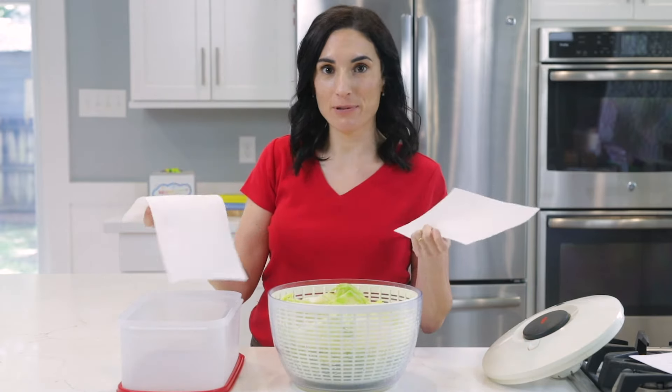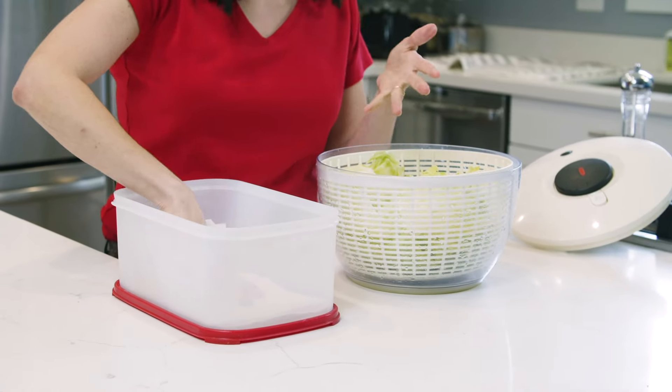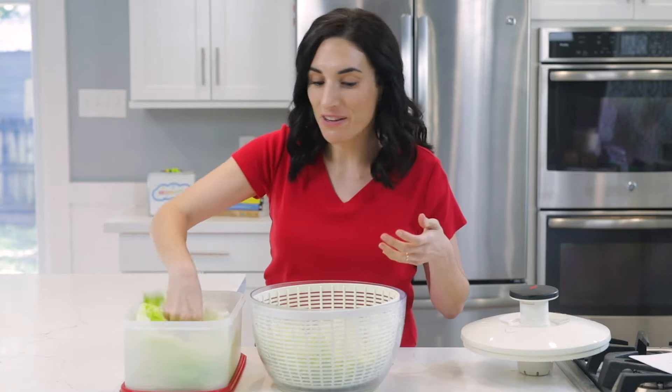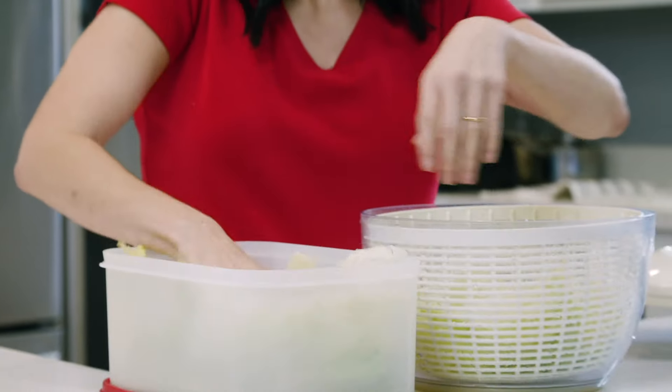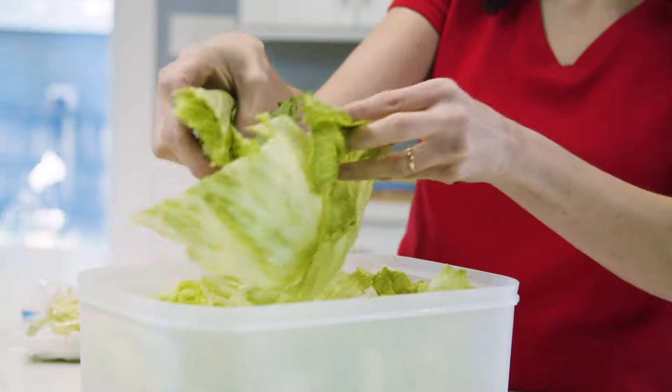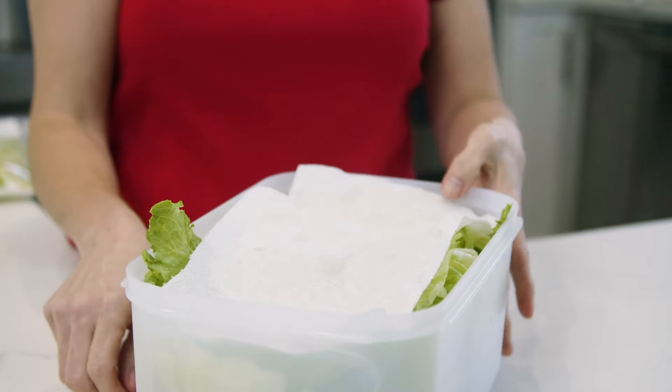Now that the lettuce is clean and mostly dry, it's time for storage. I use a large Tupperware container — I just take two sheets of paper towels and put them at the bottom, because what you want to do is absorb any excess water that did not get spun out, since moisture is the enemy of lettuce. I use my salad spinner to wash off grapes or even berries too — the little basket inside is actually the most convenient part. I take all my lettuce pieces, put them on top, and then place one more sheet of paper towel right over the top.